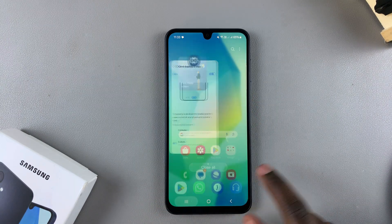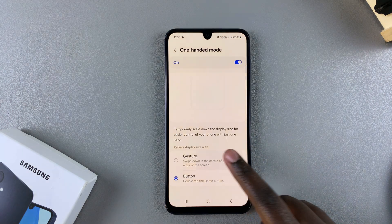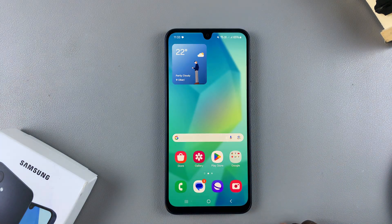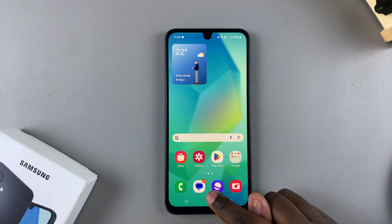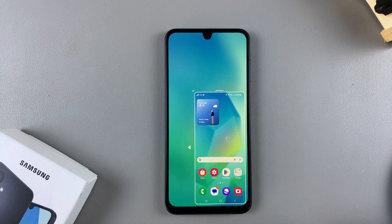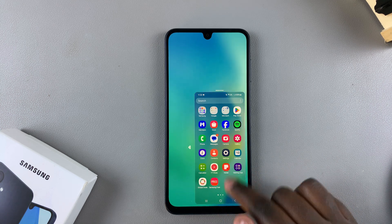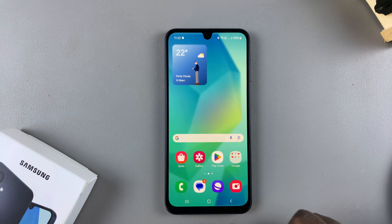If you've chosen to use the gesture option, it's slightly different. Ensure that Gesture is selected, then to enable one-handed mode swipe down on the home screen button — like this — and one-handed mode will be accessible. Once you're done, swipe down again and you'll have successfully exited one-handed mode.